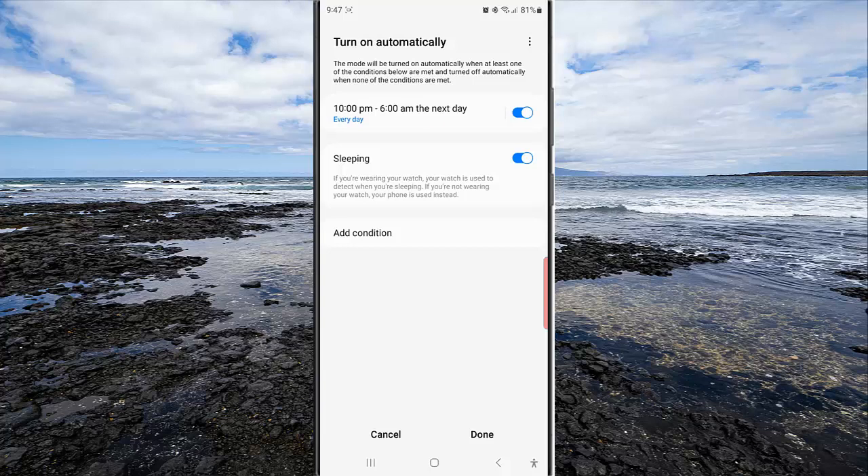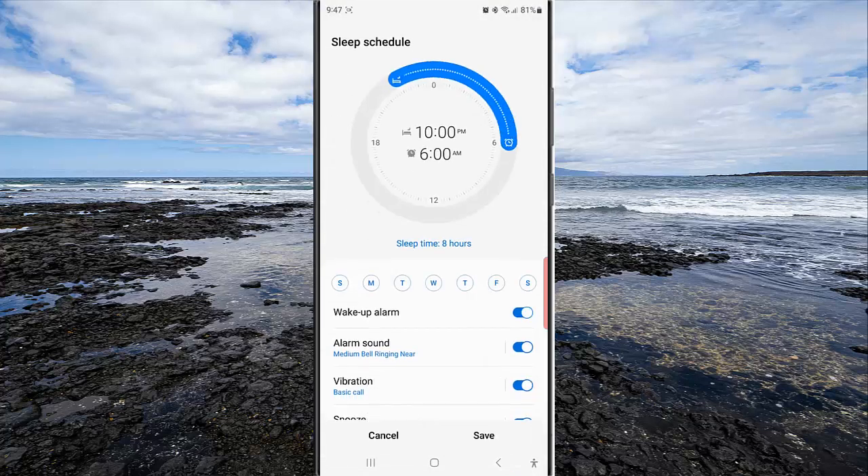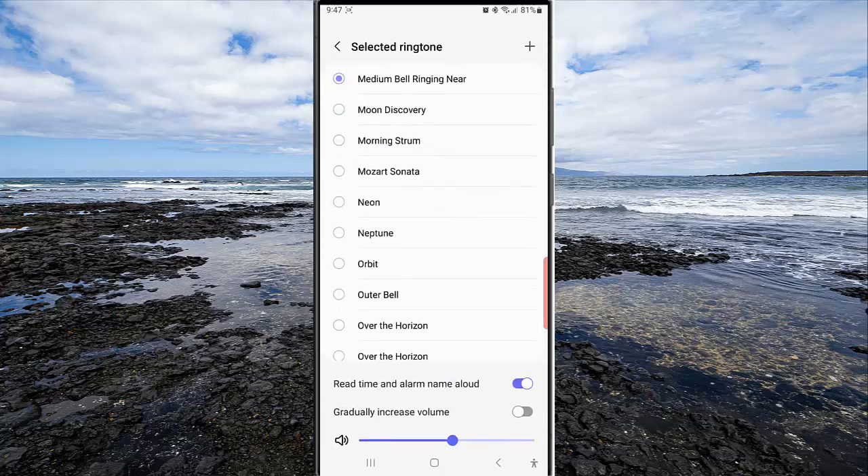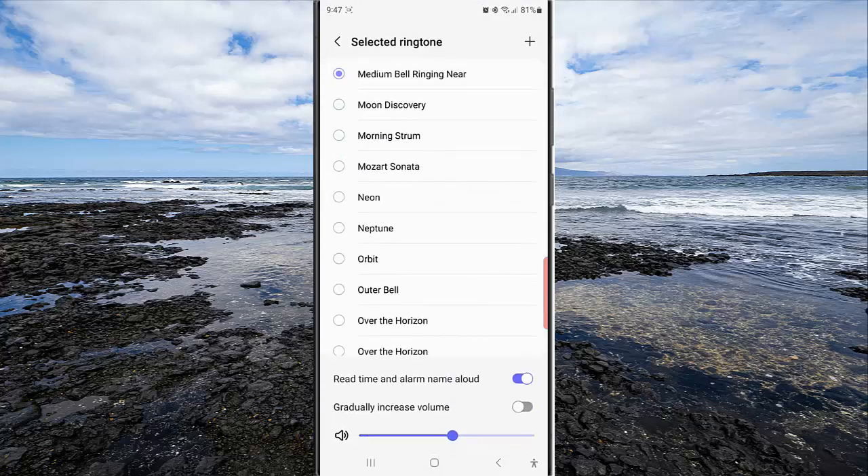Tap your sleep schedule, then tap alarm sound. Tap ringtone and then tap the toggle next to Gradually Increase Volume to enable this option.